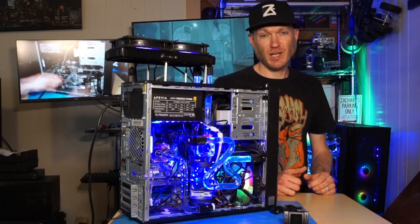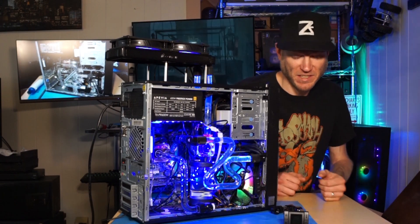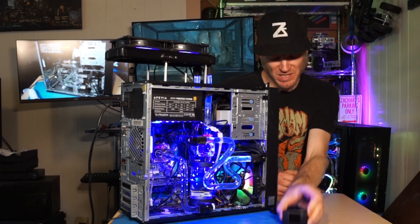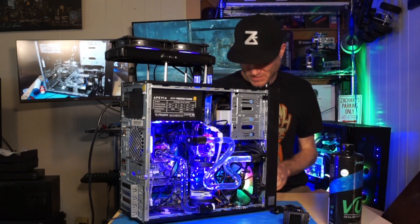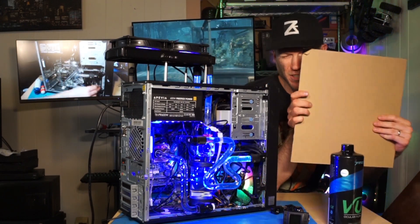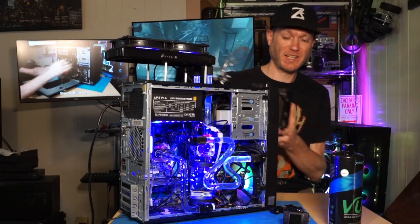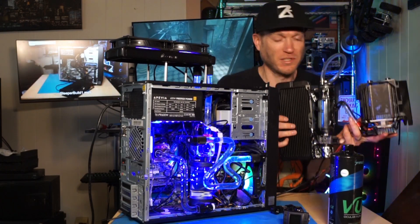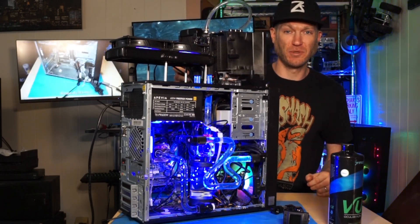I only ended up using the CPU water block, but I've got some plans for the next video. I've got a Thermaltake temp sensor, got some Primochill View coolant, and a tinted acrylic sheet. And with the extra parts I had laying around, I built a thermoelectric water cooler that I figured, hey, let's slap it on top and see if we can get any cooler temps.